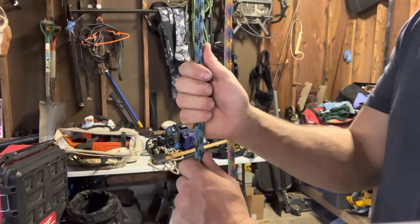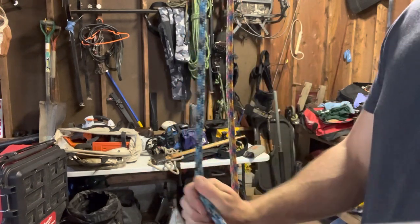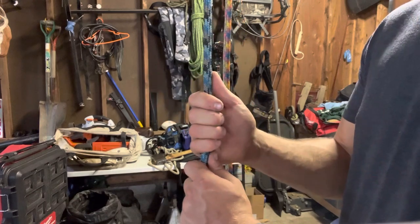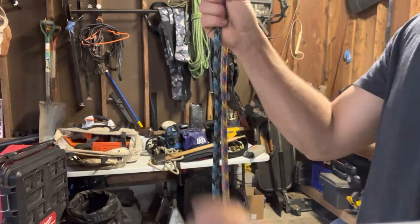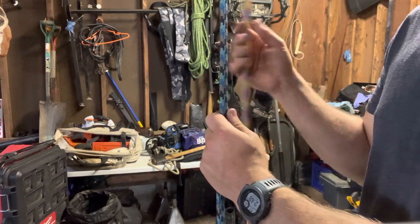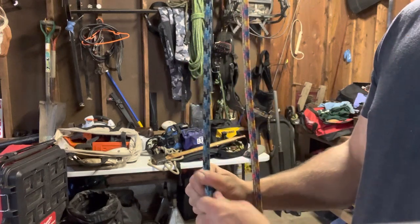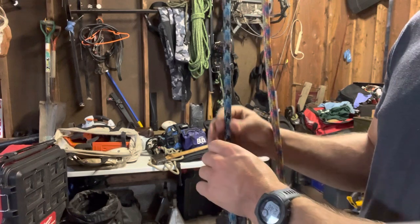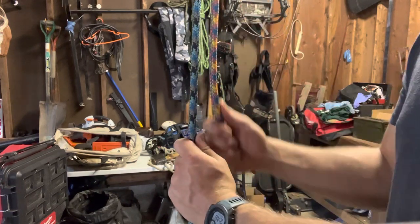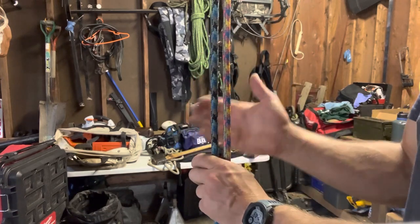I gave Arbospace a call earlier this week — maybe I missed something, like maybe there were directions to soak it in water or really milk it out. I tried to milk this thing out just to tighten up the jacket and core together and still could not get it to act properly. I called Arbospace and asked if anyone else had given feedback on it. They said the rope should be good to go out of the box. I told them my situation and they said, 'Okay, we changed the manufacturing process, it's a different color — we'll send you the redesigned one.' So I just got this in today.